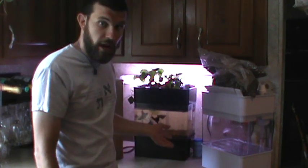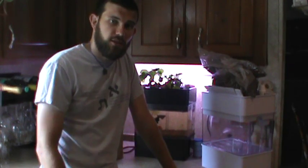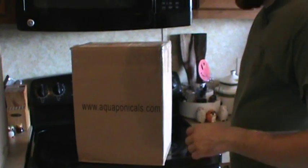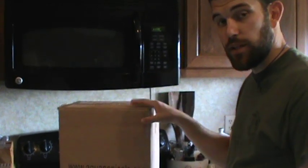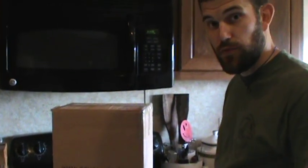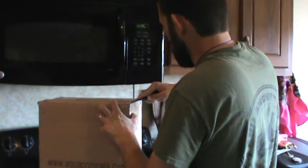It doesn't use a lot of power and it takes care of itself as long as you keep the fish fed. The only place to get these in the U.S. as far as a distributor that I know of is aquaponicsource.com, and I would highly recommend getting them there because that's where I got mine. Let's check this out.